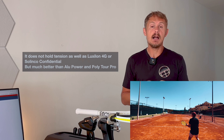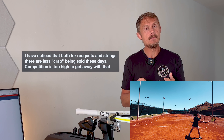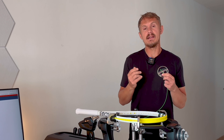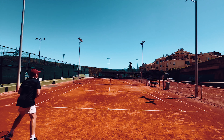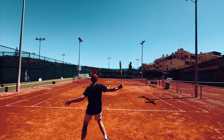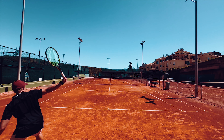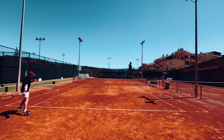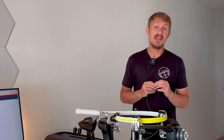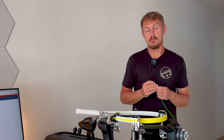It holds tension decently well, on par with most round strings — simply a great string that's been one of my mainstays alongside a few other round strings. The quality of string products is more leveling out, similar to the racket space. It's not going to give you the bite of regular Hyper G or that spin, but it's a bit more arm-friendly and softer on your joints. At 20 kilos or 18 kilos — around 44 pounds — it's excellent; around 53 pounds it gets a little firmer, so if I'm looking for comfort I definitely go down in tension.